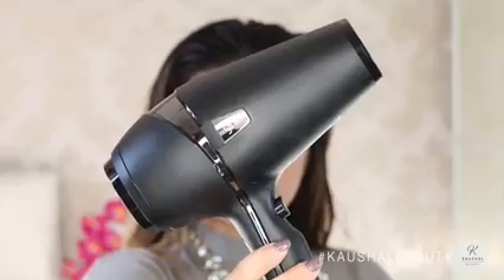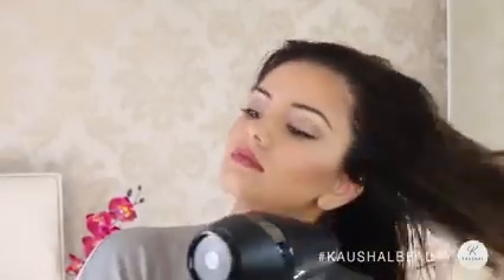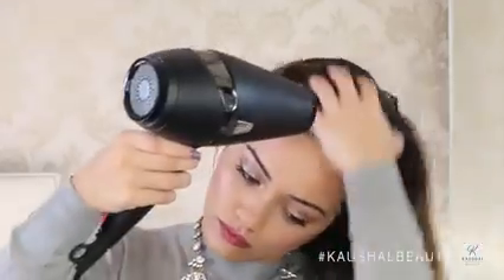This prevents it from looking too flat at my roots. Now onto the blow drying — I use my GHD Air hair dryer and just start blow drying my hair in weird and random angles just making sure that it's all completely dry.